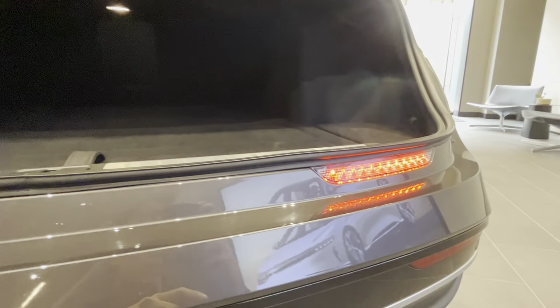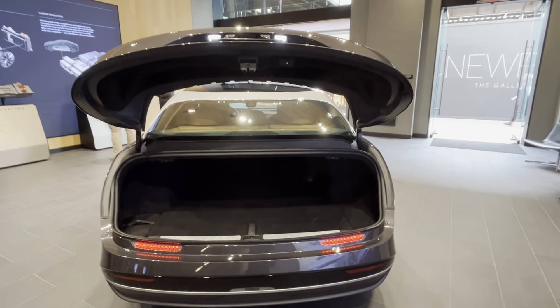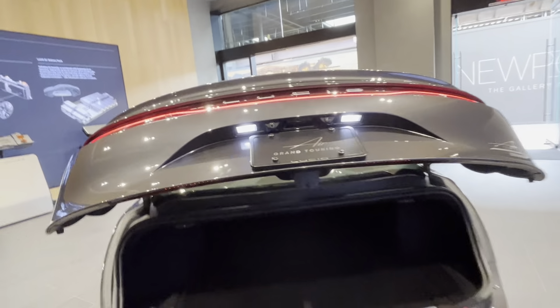The rear lights are very important, especially if your vehicle is far away and you need to confirm the lights are on for safety reasons. You also get a charging cable, plenty of storage, and a power-operated tailgate.